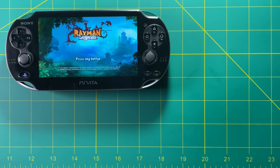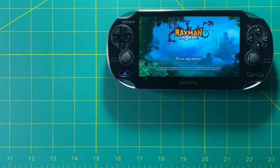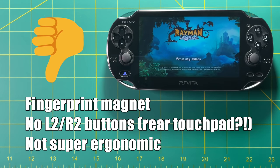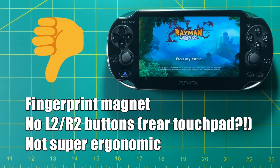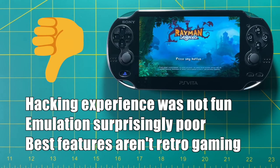For all the things this device does well, there are several things it doesn't do well. Number one, it's a fingerprint magnet — you basically need to walk around with a cloth at all times. It doesn't have L2 or R2 buttons, which for me is kind of a deal breaker because I really hate using that touchpad. The device is not super ergonomic — I really don't know where to put my hands when holding it. And the experience of hacking this device was not fun — I'm pretty good with computers and I was still nervous, afraid I'd brick my device. Surprisingly, emulation is pretty poor on this. Some of its best features have nothing to do with retro gaming — in general, this is a modern device that can also play some retro games.